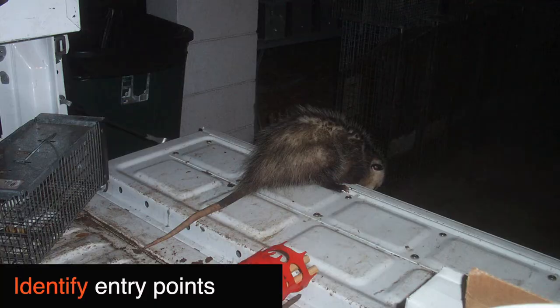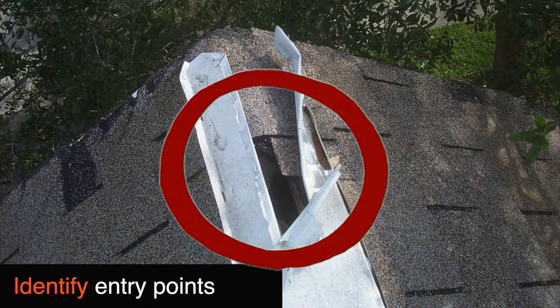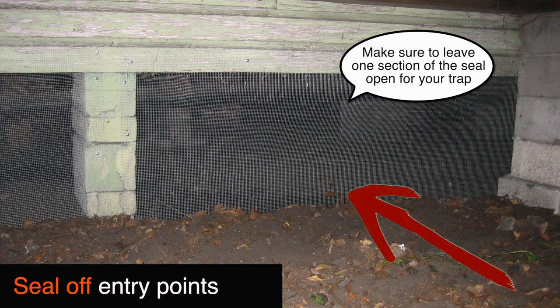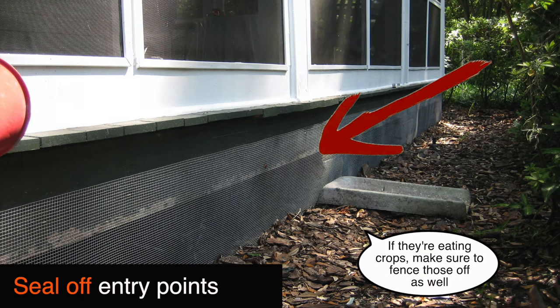Moving on to the first step, you're going to want to identify all your entry points. Typically these will be any holes or gaps in your roof or any connectors between your house and your roof. It's also common for opossums to live beneath your house or beneath a deck instead of the attic. If this is the case, you're going to want to seal off all these areas using a steel mesh border, making sure to leave at least one portion open for the trap to remove the opossums. If they're eating any crops nearby, make sure to fence those off as well.